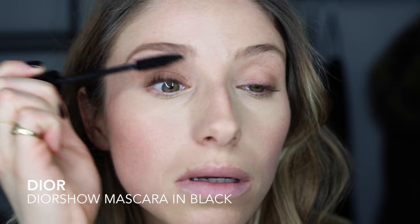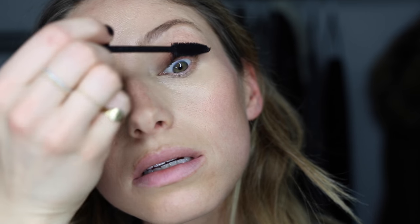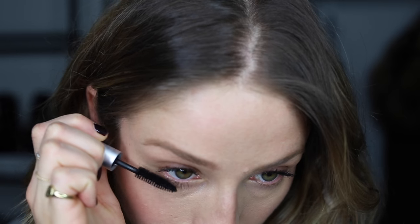Just do a quick coat of mascara — this is Dior Show. It's good for voluminous fluffy lashes. You can use Dior Show on your bottom lashes, but my mascara tends to smudge a lot on the bottom, so I use this tubular mascara from Blink. It just coats your bottom lashes in a tube basically, and it doesn't smudge until you take it off with makeup remover.